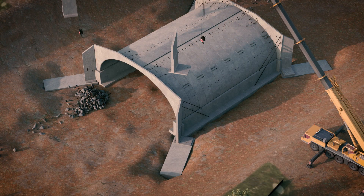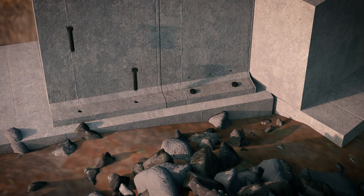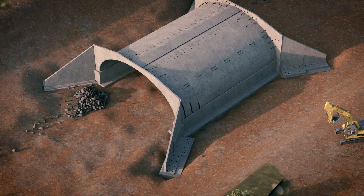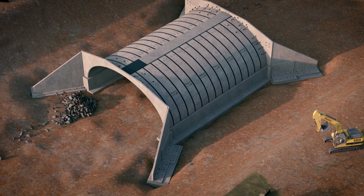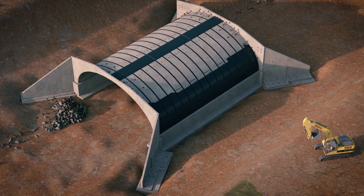Precast inverted T-wing walls are an ideal combination to be used with the Bebo arch to help support the spandril walls and retain the backfill material. Waterproofing of the joints prevents the washout of fines in the backfill material, and additional outside surface waterproofing may be applied as per project-specific requirements.